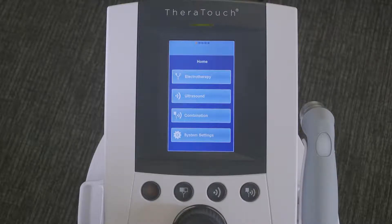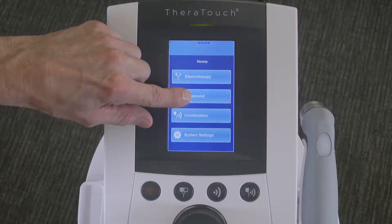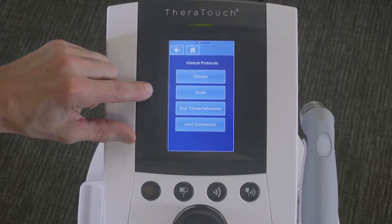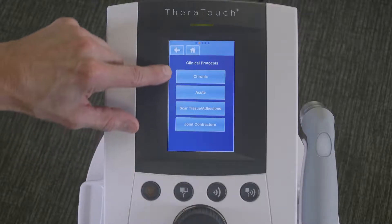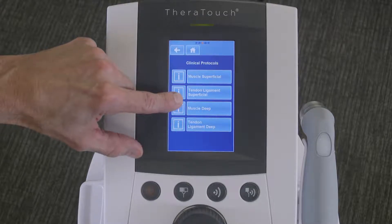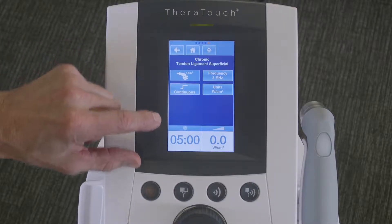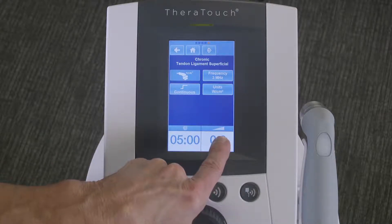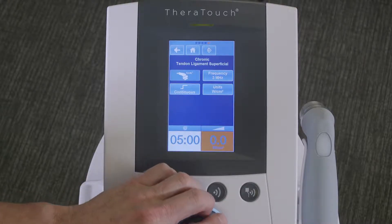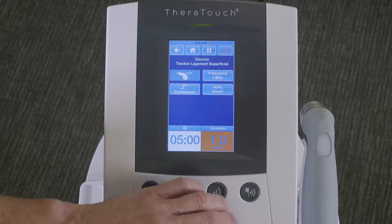Setting up the protocol for this treatment approach: from the home screen, select the ultrasound option, then select clinical protocols. Within the clinical protocol menu, select chronic and then the second option of tendon ligament superficial. Then simply select your intensity knob on the screen so it's highlighted and increase the watts per centimeter squared to one.